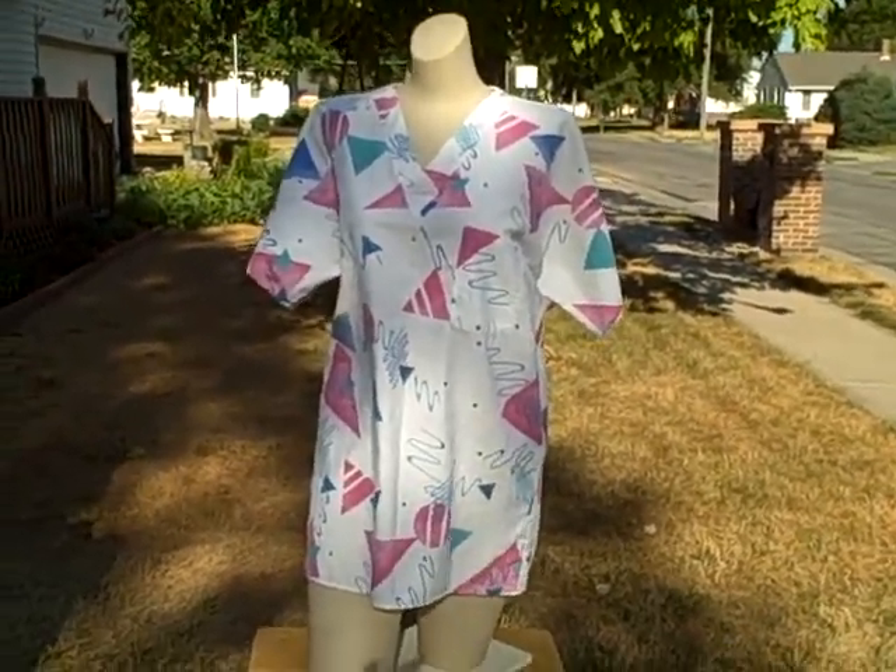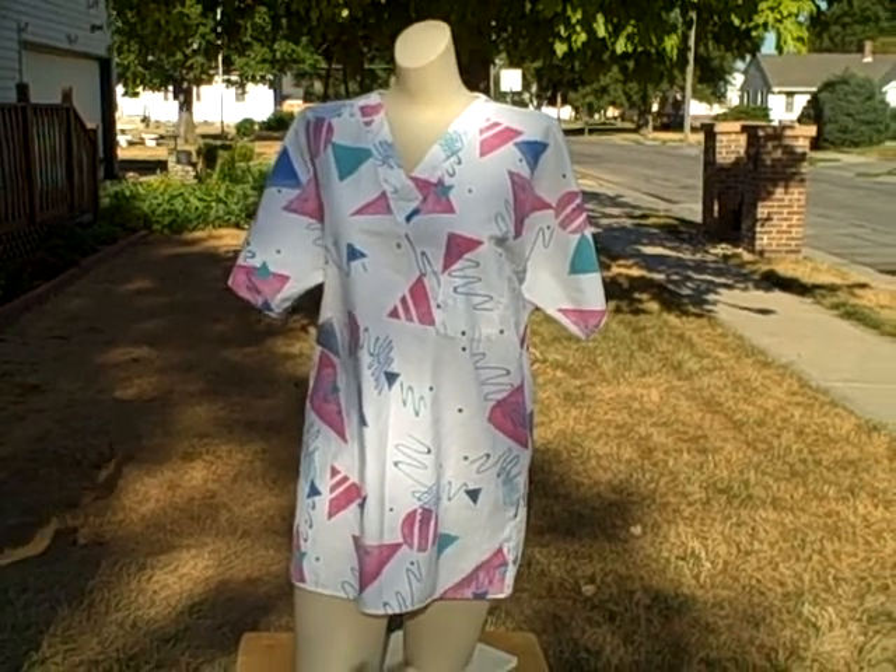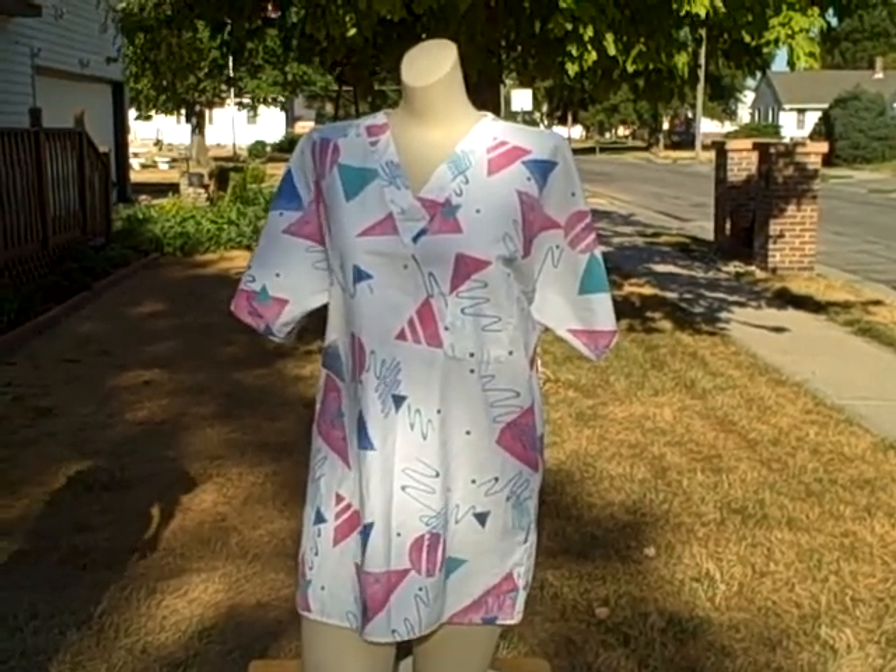Crest, size small, short sleeve, v-neck, one pocket, pullover scrub top. Thank you.